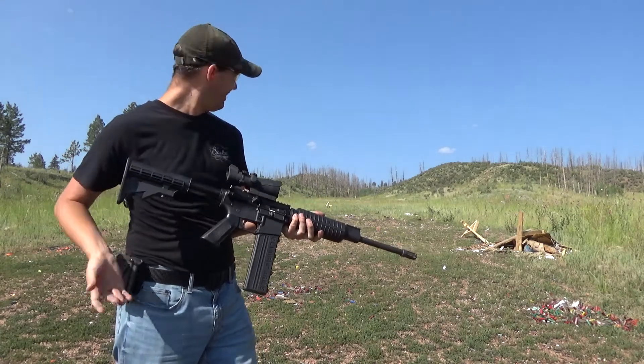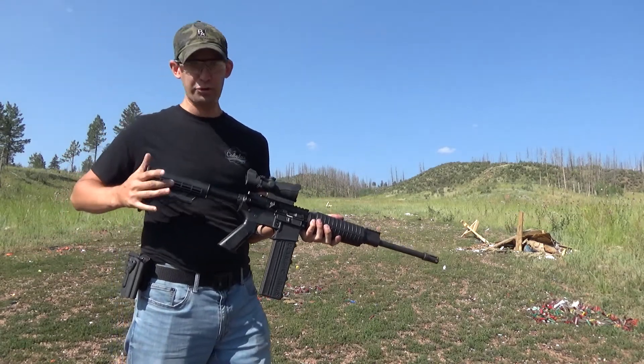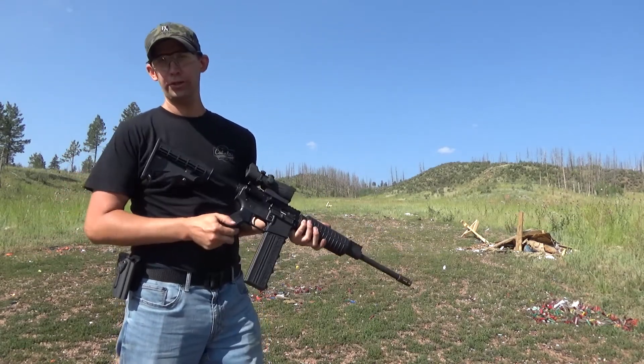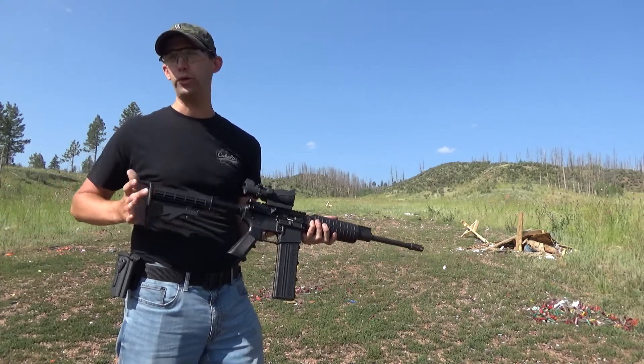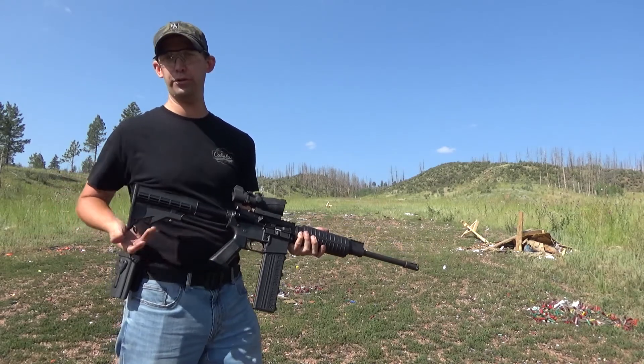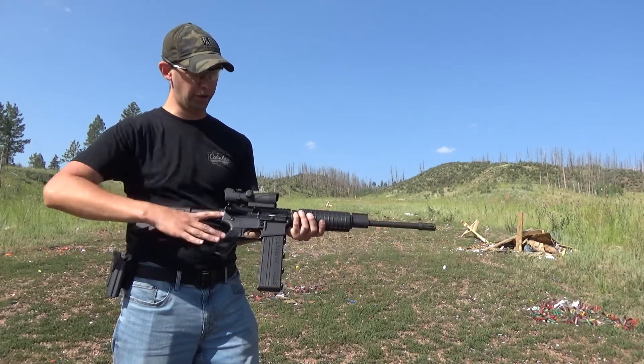It wrecks steel. That wasn't really what I was hoping this would do — wanted to shoot it a little bit more. Recoil is substantial, more than .223, partly due to the direct blowback nature of the gun.